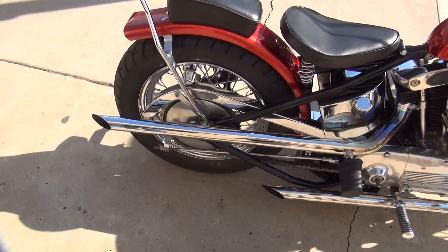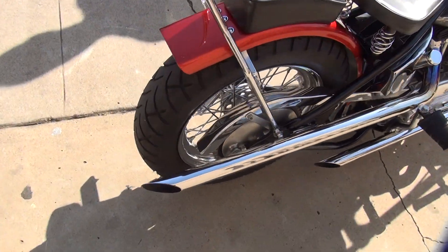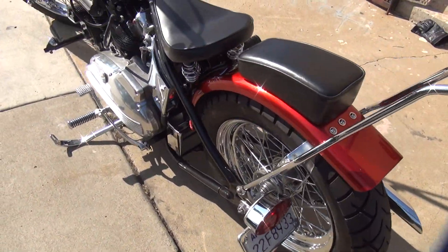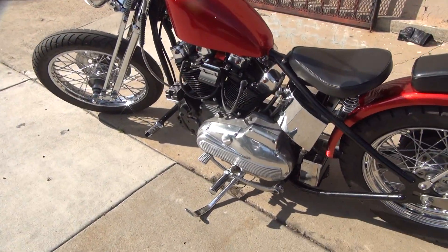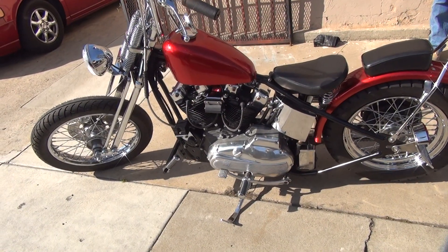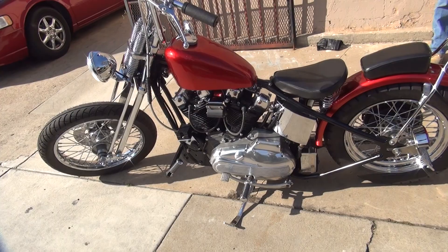Not bad for a total murder. That was a good one. Yeah.